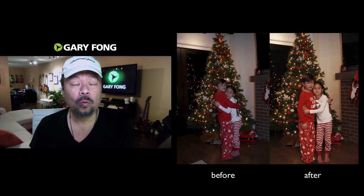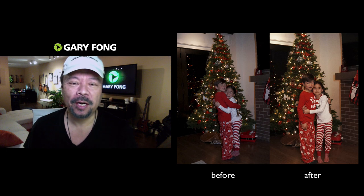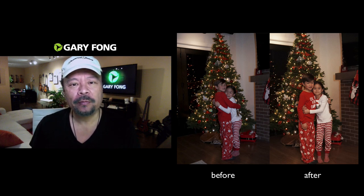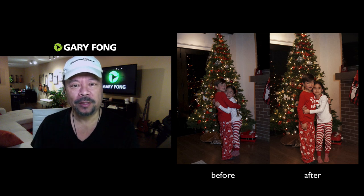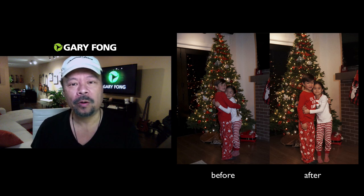Hey everybody, you want to make really great family photos in front of the Christmas tree? I'm going to teach you how. The issue with photographing in front of a Christmas tree is that you want to see the lights, but by the time you're able to see the lights you have to turn the camera down so low that the people either aren't lit or they're blurry.